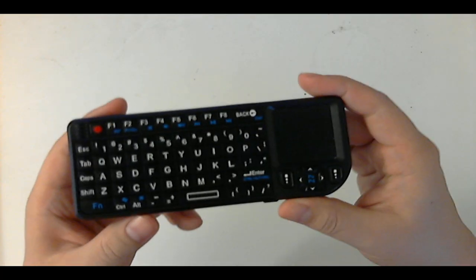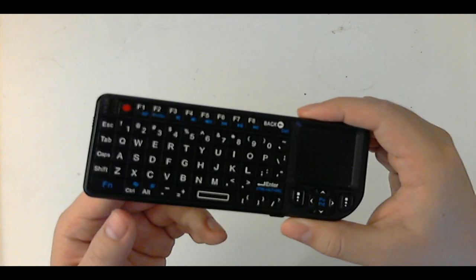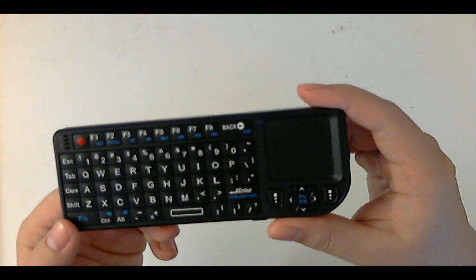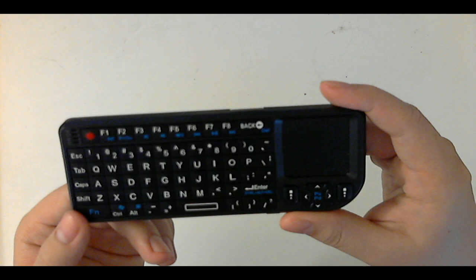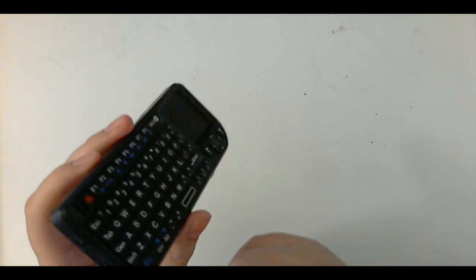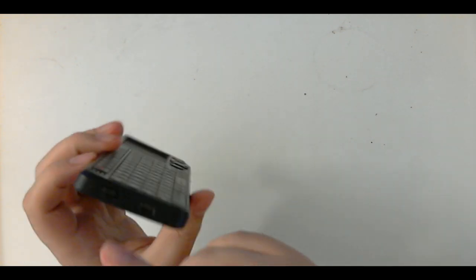This is a review of the Favi mini keyboard. I call what I use it with my command line media center, but we'll see. This is a very small keyboard and I like it a lot — I've been using it for the last six months.